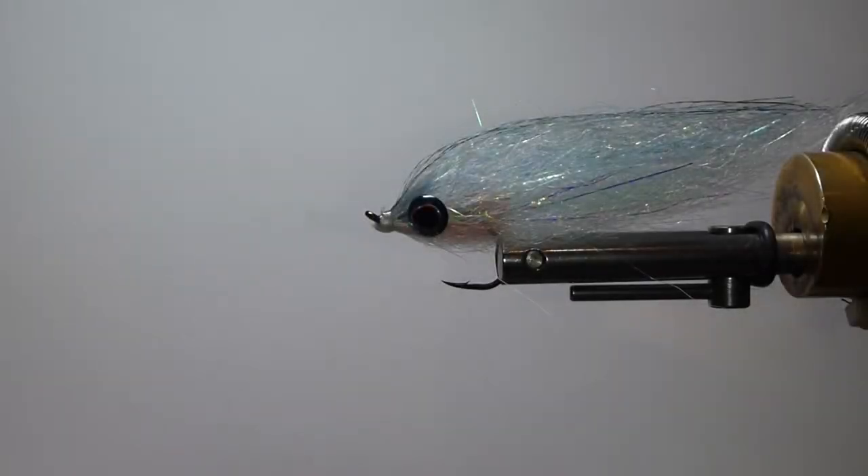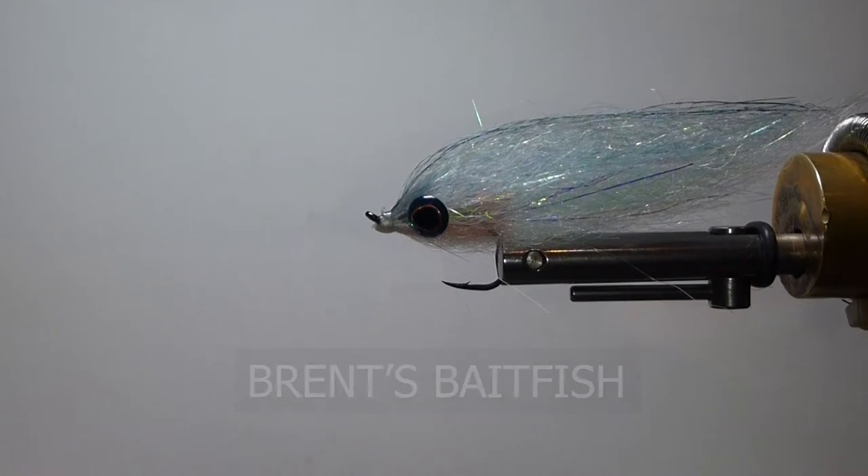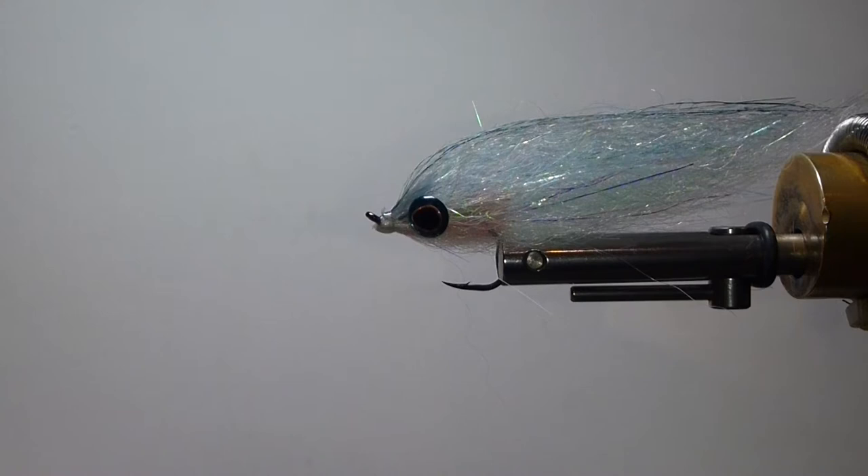G'day folks. Today on the bench I'm going to tie up one of my favorite saltwater patterns. It's a fly I call Brent's Baitfish. I've tied this fly for many, many years and it's been really good. It's stood out and I'm very proud of this. It's probably one of my favorite ones I've ever come up with.